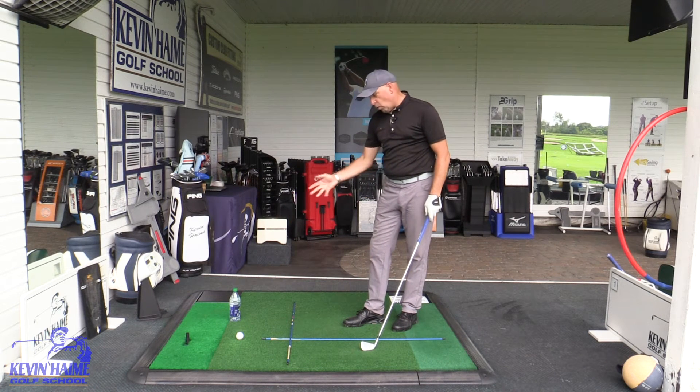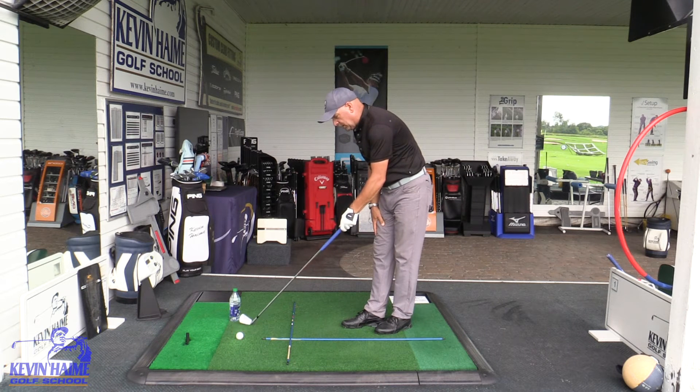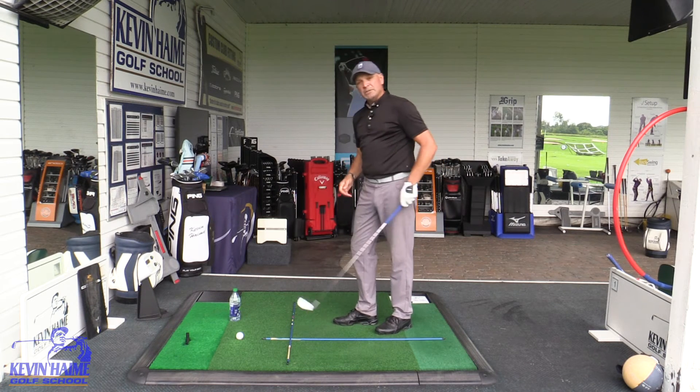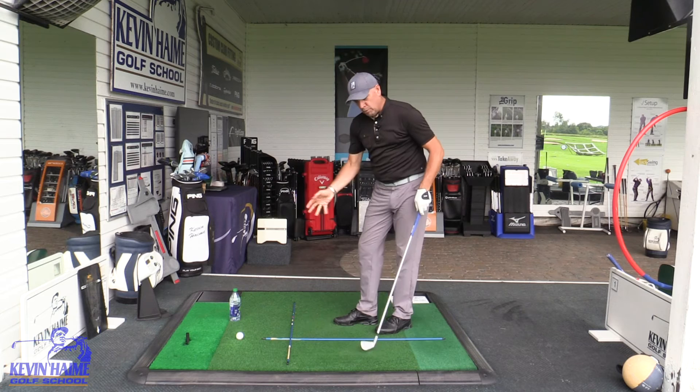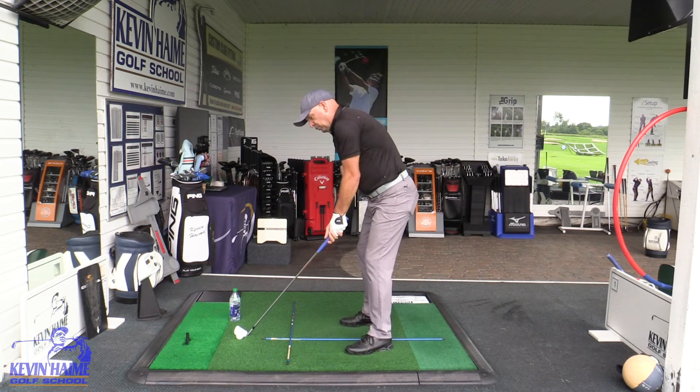Next time you're practicing, if you have a water bottle, just put that water bottle a little bit outside the proper plane of your swing. And I'm telling you, it will encourage you not to come over the top and smash it. Start with small motions — we don't want water everywhere — but that will help you a lot.